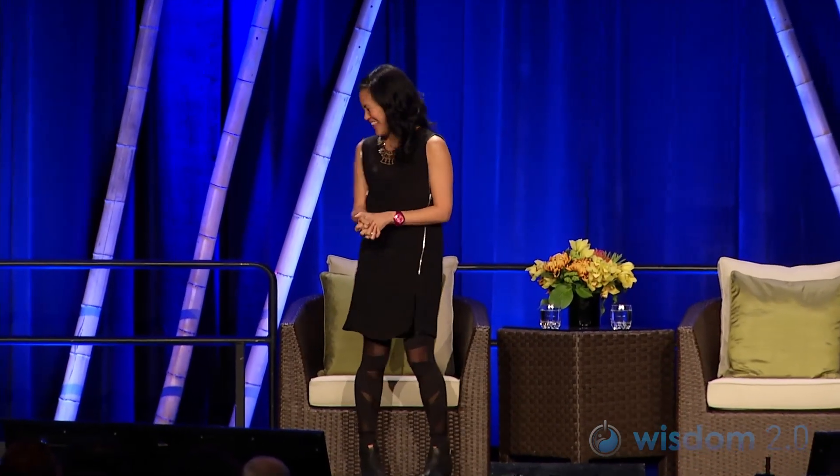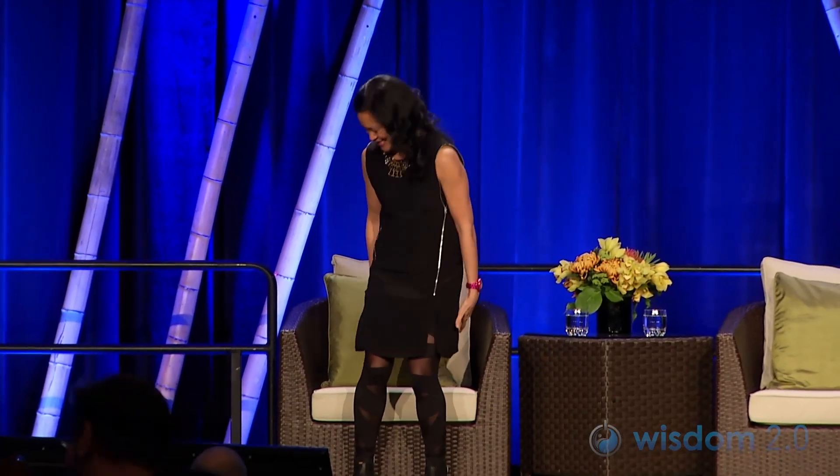Hi everybody. I'm going to lead you through a couple of my favorite conference yoga poses. Since most of you are sitting down, I'm going to sit down too. Don't be scared because I'm wearing a dress — anything we do isn't going to be too scary.